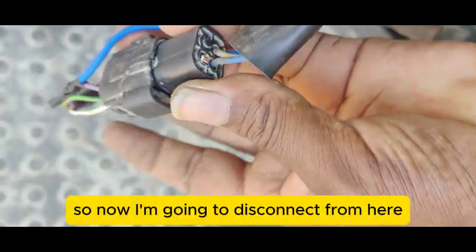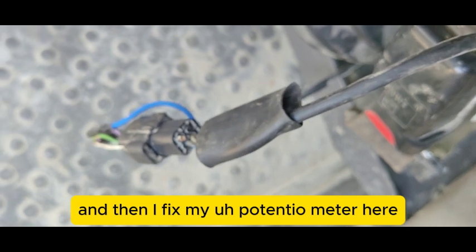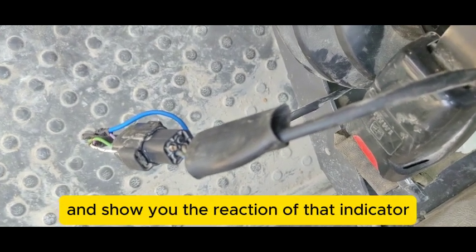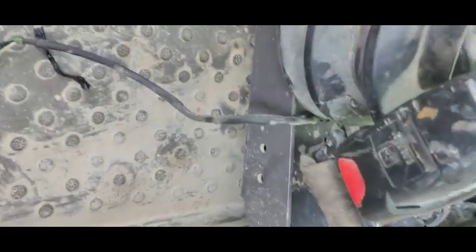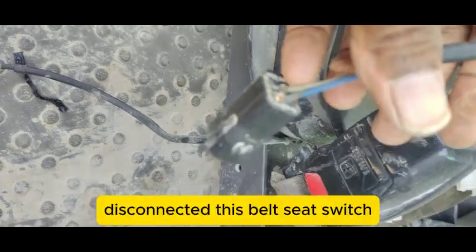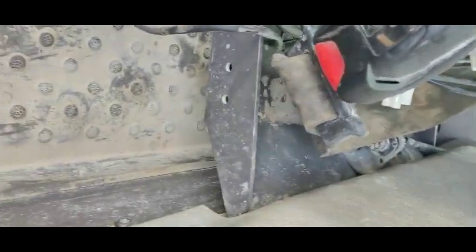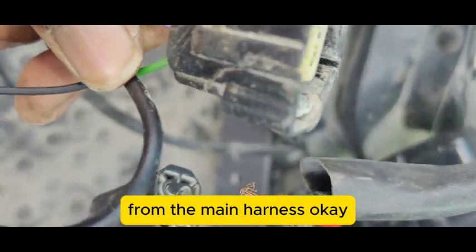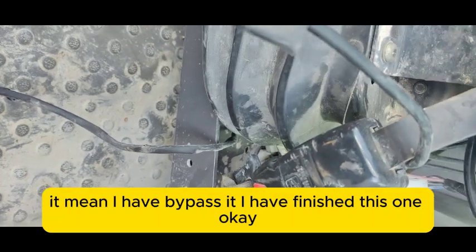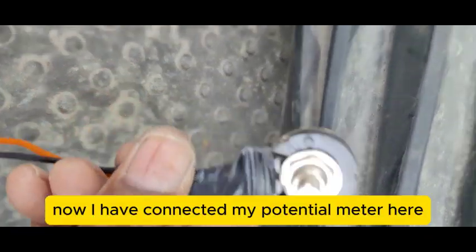I made a small cut to check the voltages. Since they were not coming through, I am going to bypass this sensor. I disconnected the connector from here, and now I will fix my potentiometer and show you the reaction of that indicator. I have disconnected the seat belt switch from the main harness — the bypass is complete.